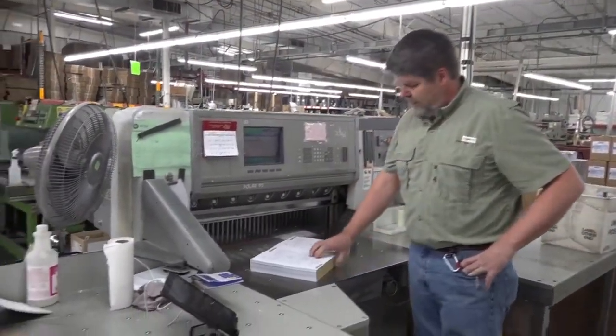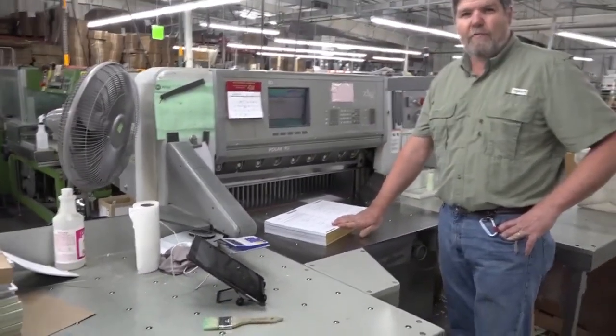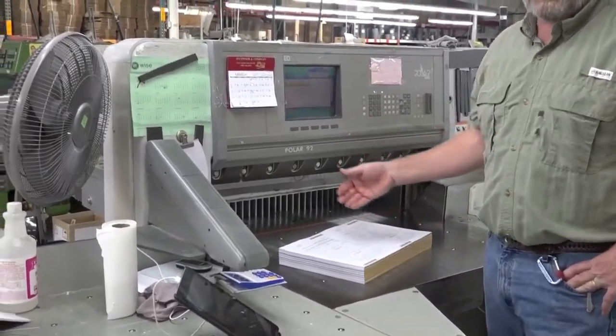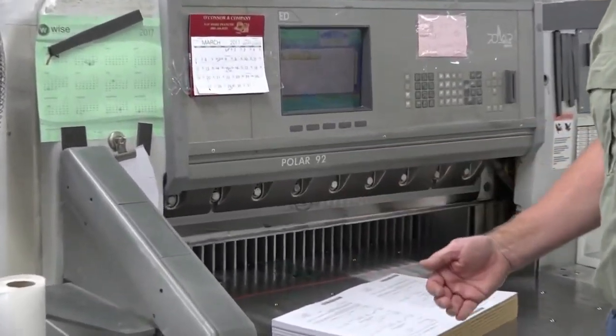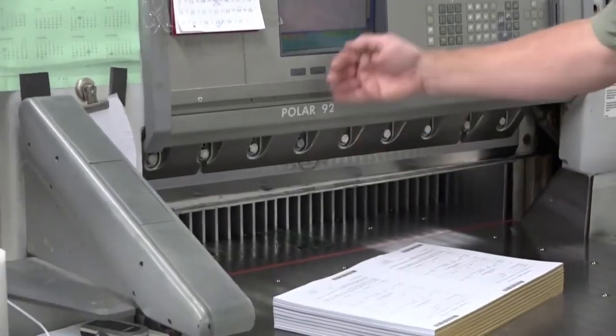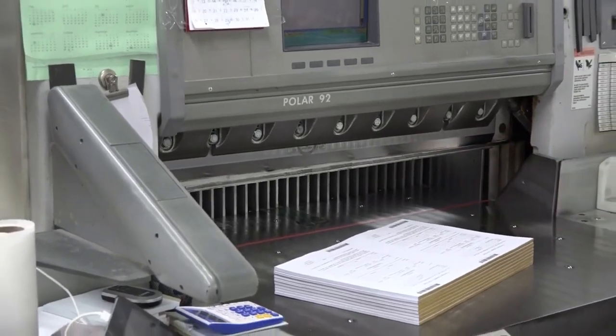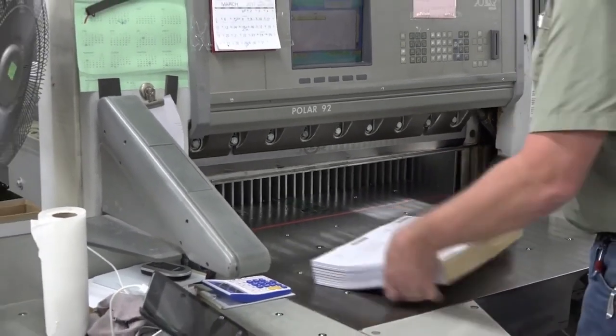So here's the pads that we made. We're going to cut several up at one time. We can cut all different sizes. This is a programmable cutter so we can make multiple cuts — we can program them in and it'll step and repeat and make multiple cuts at one time, and then the operator will stack them on and ready for the next process. It's pretty simple.